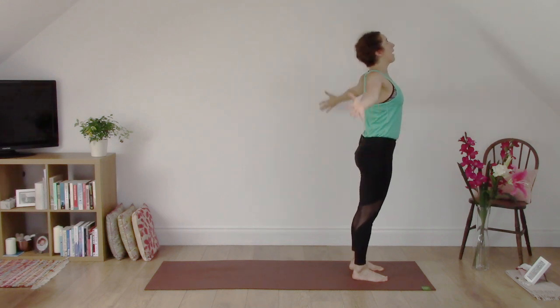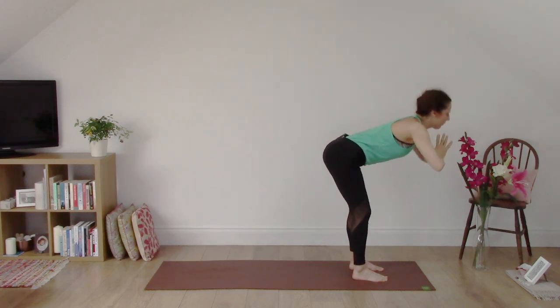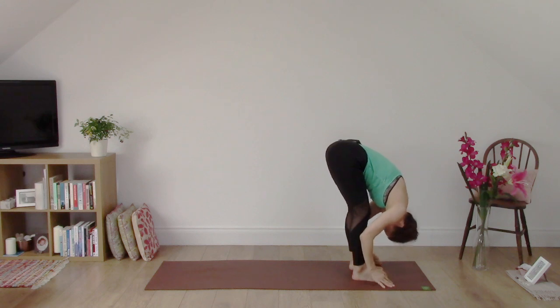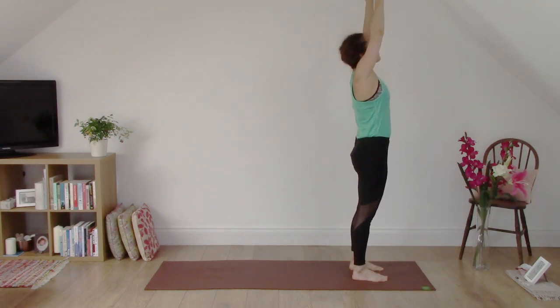Third time. Inhale, reach up to the wall. Exhale, fold all the way down. Inhale, lift the heart. Exhale, fold. Inhale, come all the way up. Exhale, hands to the heart.